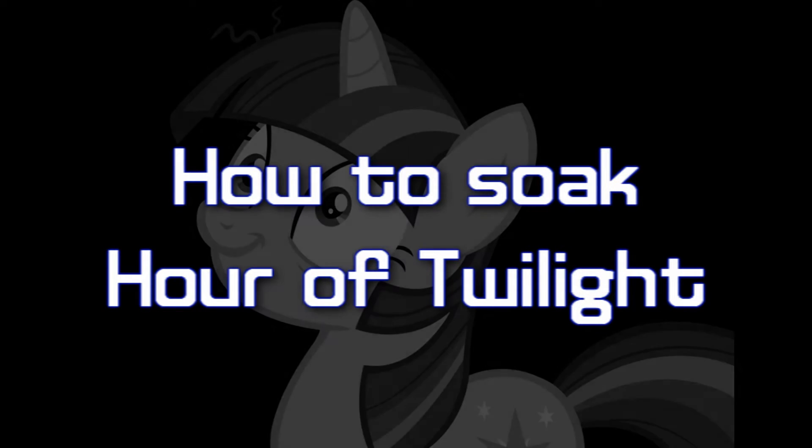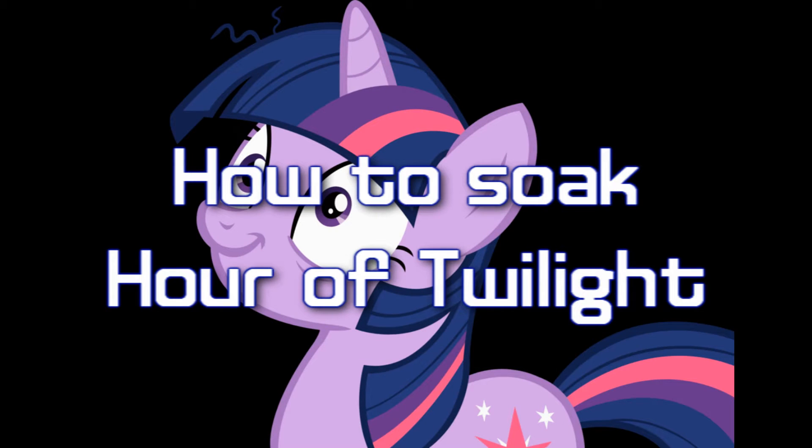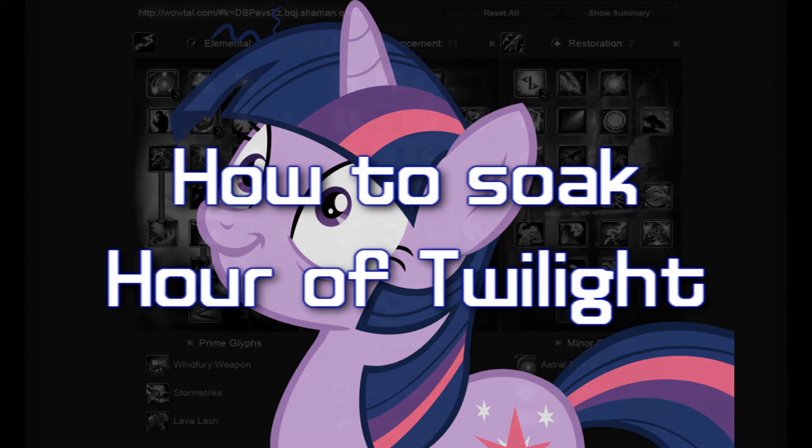Alright guys, this video teaches you how to soak Hour of Twilight on Ultraxion as an Enhancement Shaman. What you need to do is set up your spec the way I've set it up here.